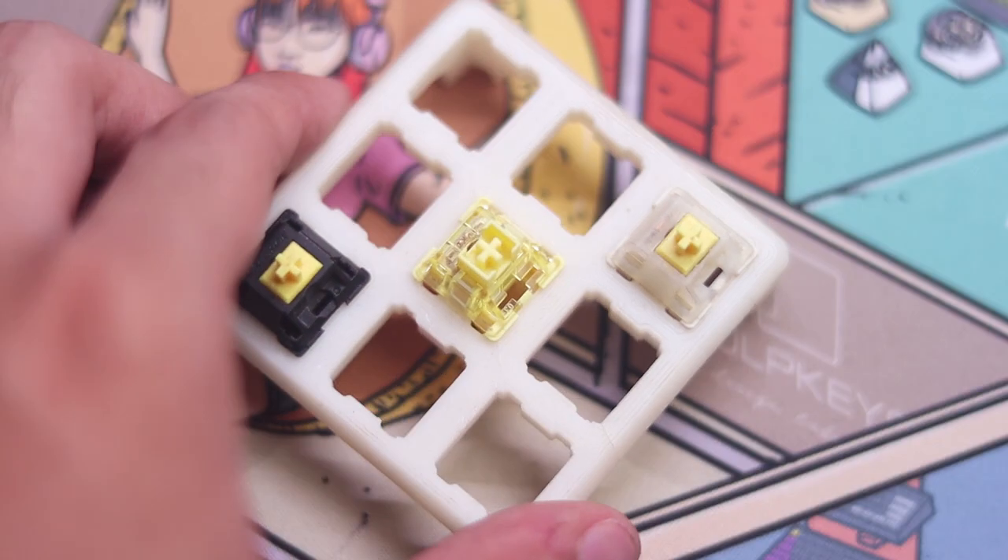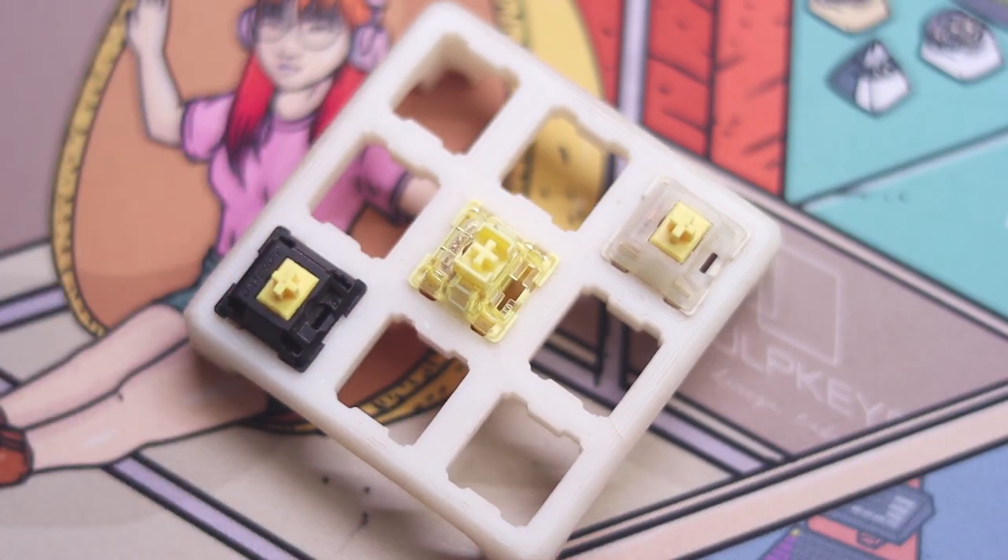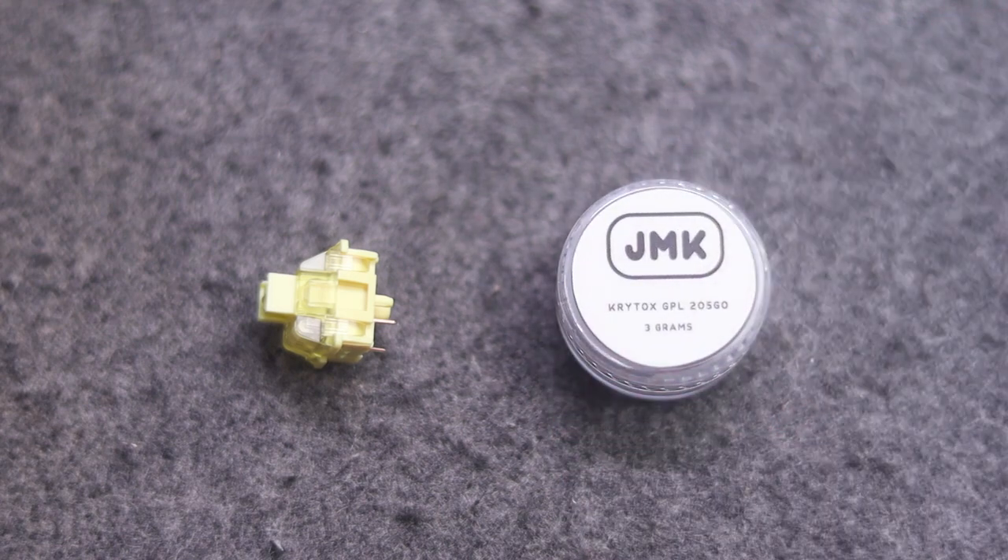For the low price of 13 pesos, or about a quarter per switch, I'd say this is a bang for the buck. I haven't felt the need to even lube this, as straight out of the box this sounds so nice and feels so nice.